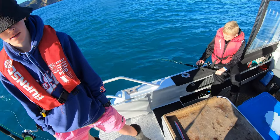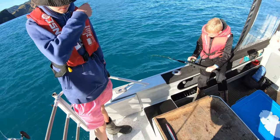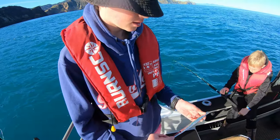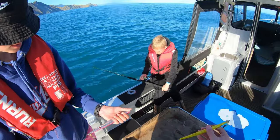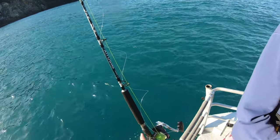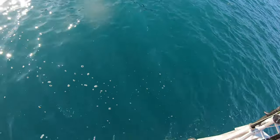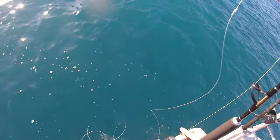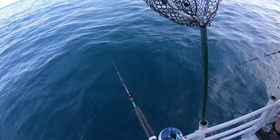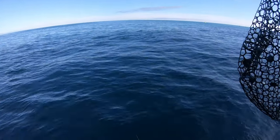We're just about to change and hopefully get a kingfish, because the snapper fishing wasn't really paying off. Harry's fishing with a 200 gram jig and I'm fishing with the same but a different colour. He's fishing with the Torium 20PG and I'm fishing with the Torium 20PG as well, but the older version. Hopefully we can get some kingies. We've just made it to our spot where we're going to kingfish — hopefully we can hook up.